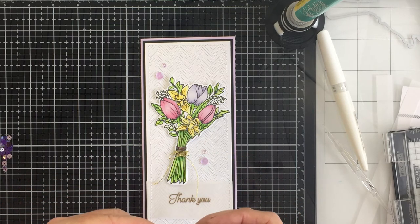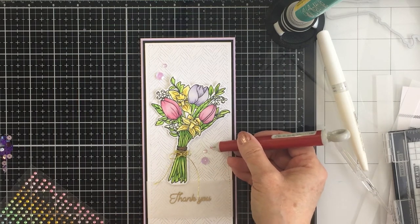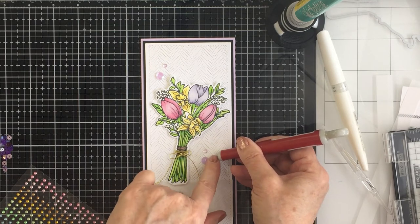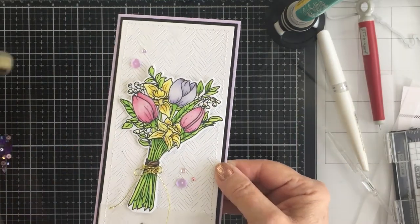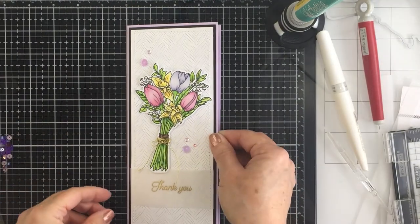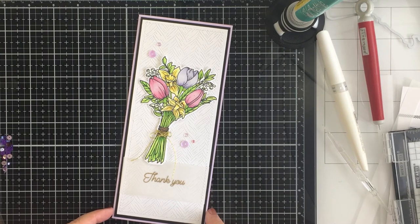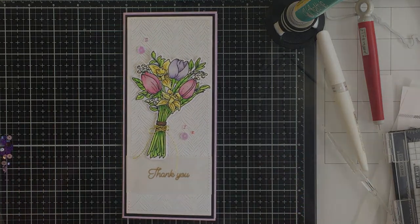That's going to finish off my card today. I have linked up all of the different products I used in my project in the description box below — click that little arrow underneath the video where it says 'show more' to see all of the different products I used. I finished off my card with just a few little dots of gold stickles and I love how this turned out. I would absolutely love to have you as a new subscriber, so make sure you hit that subscribe button and that like button, and don't forget to leave a comment and tell me what you thought of the card today. Have an amazing day everybody, I'll see you next time. Bye-bye.